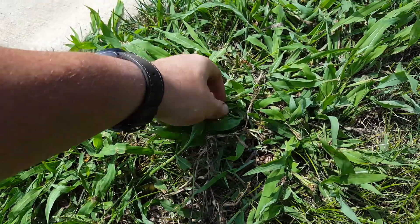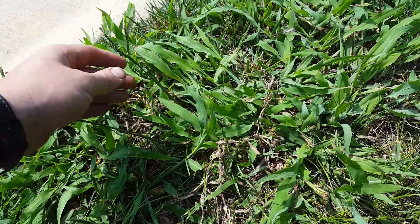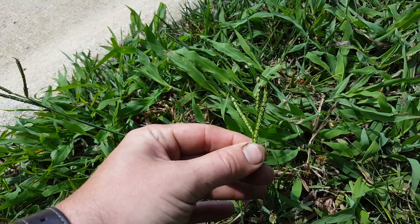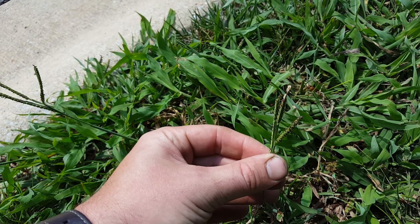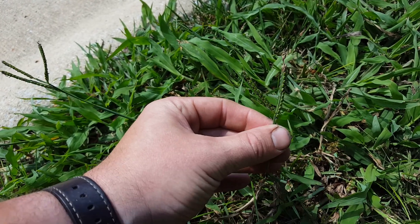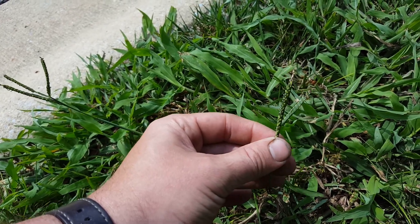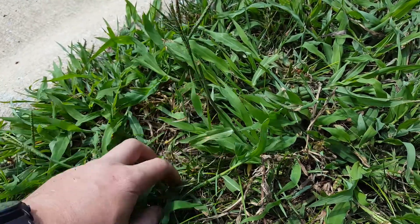This is another type of Dallas grass — everything in the paspalum family. You see these round seeds on one side of the seed head; it's a trait of all paspalums, which all get grouped into Dallas grass. It's just a common name for all paspalum. This is broadleaf paspalum — very difficult to control.